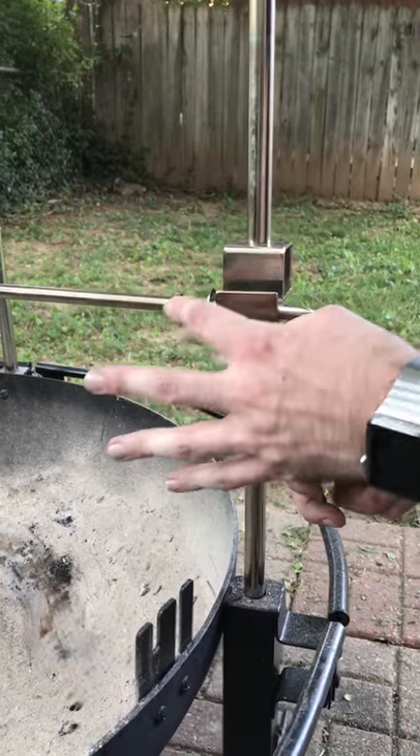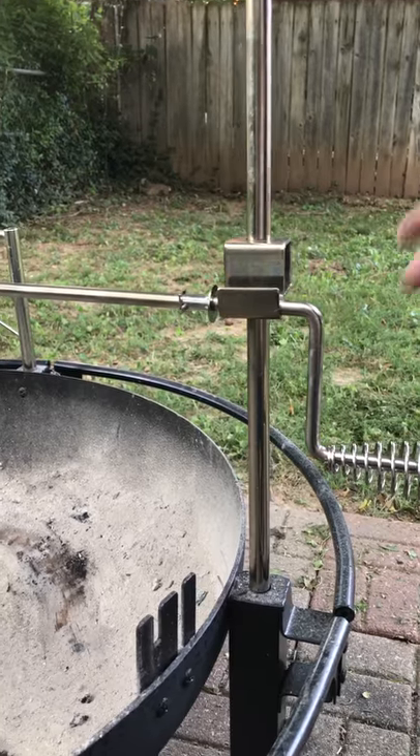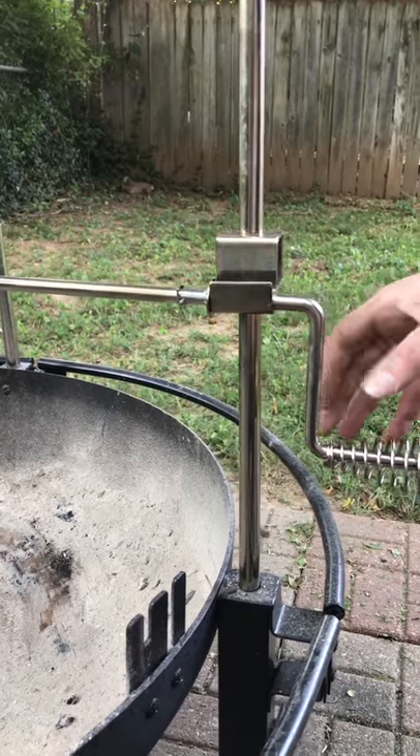I believe that this square piece is meant to help you rotate it 90 degrees at a time, a quarter turn, in order to keep it in place.